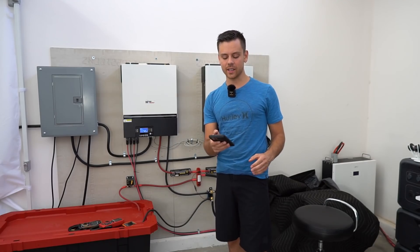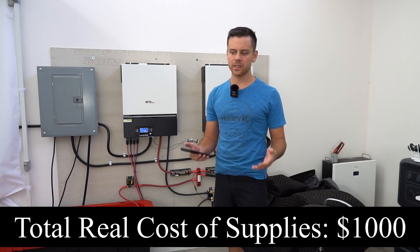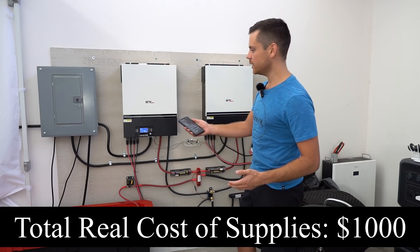That totals out to $690, but let's call it $1,000 because there's always something you're not thinking about or you might need some extra cable.